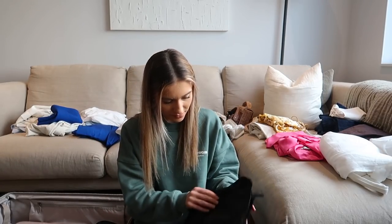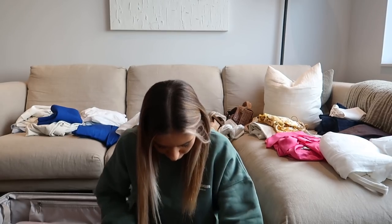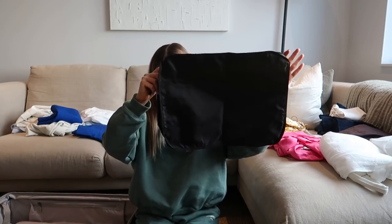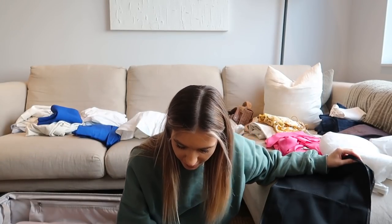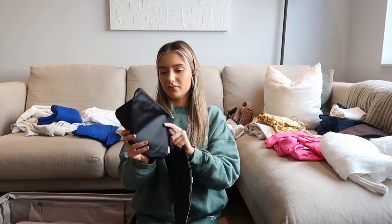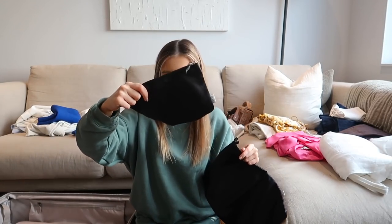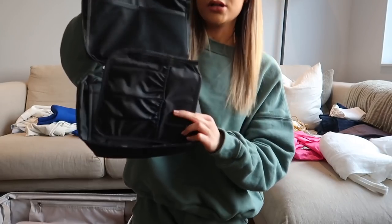There are quite a few — more than I was expecting. I've got a biggest one, a medium, a small, and a couple of little pouches — these are good for laundry and bits and bobs.